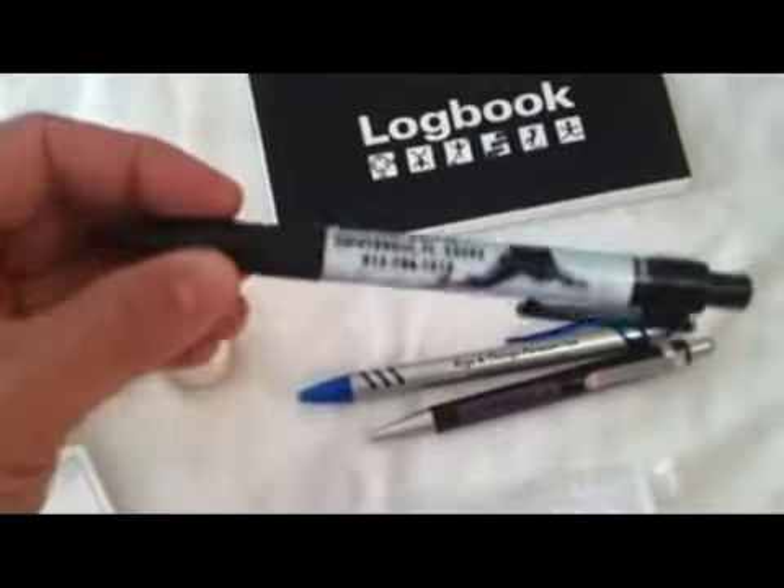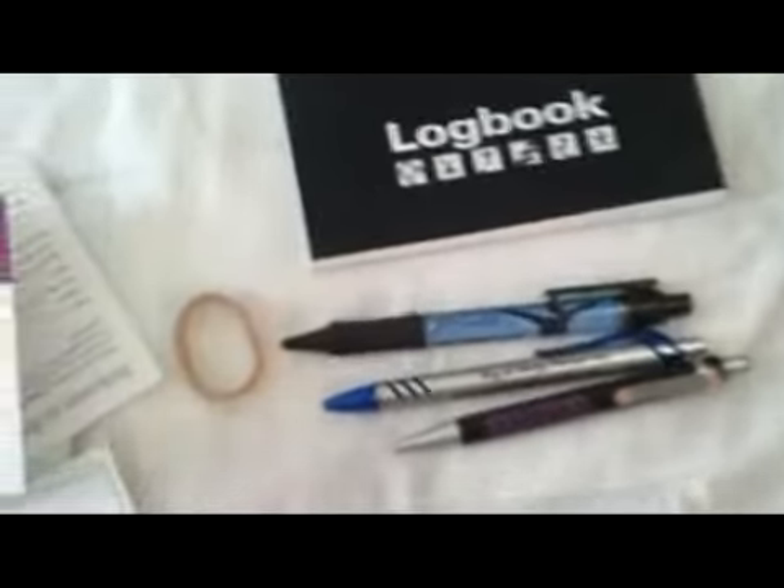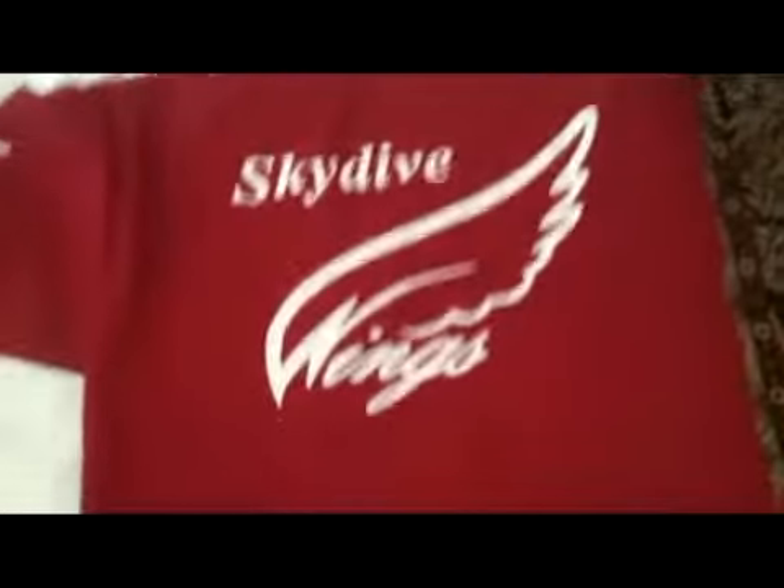Great guys — should go through them. Ann and Roy, and obviously there's a Sunrise Manufacturing pen. You also get a spare logbook, which is awesome — thanks very much. And you get a t-shirt: a Skydive Wings shirt with skydivewings.com on the front.